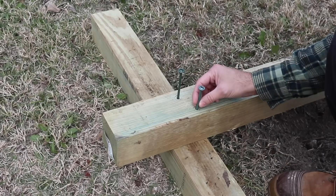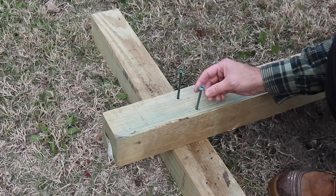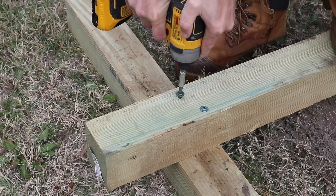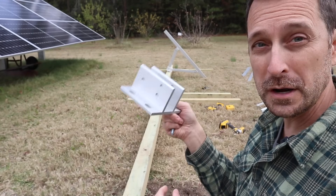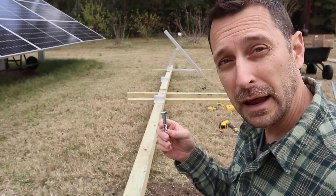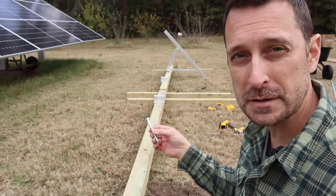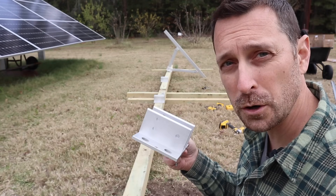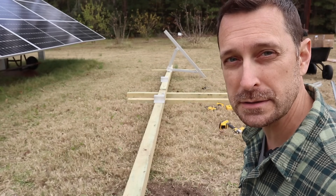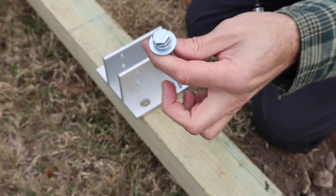To connect the two timbers together I'm using structural screws — six inches long, 5/16 inch screws. I'm not entirely sure about the shear on these, but they should be strong enough. The kit comes with four aluminum feet that are pretty beefy, and they need to be attached to the timber with a lag screw. The concrete anchors in the kit are 3/8 inch, so I'm using 3/8 inch lag screws for the timber. The feet sit 51 and a quarter inches on center apart from one another. I also purchased some lock washers and regular washers for this.